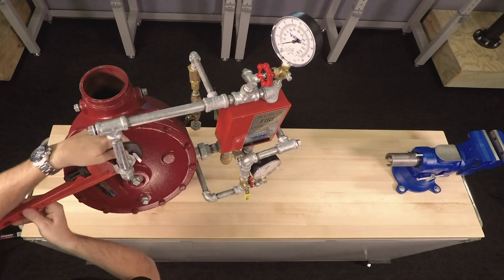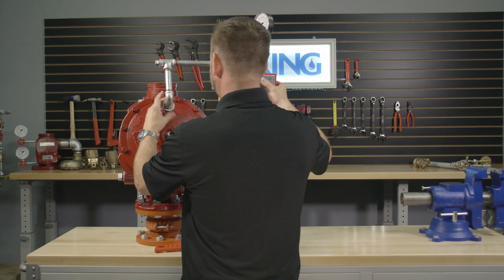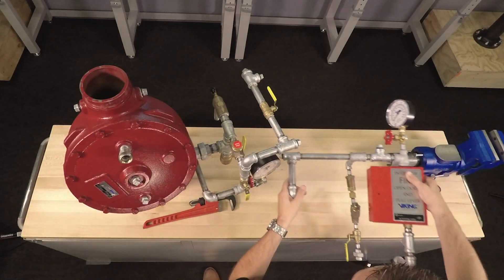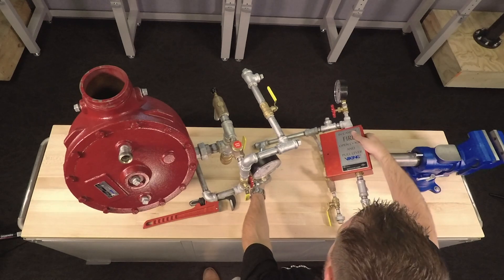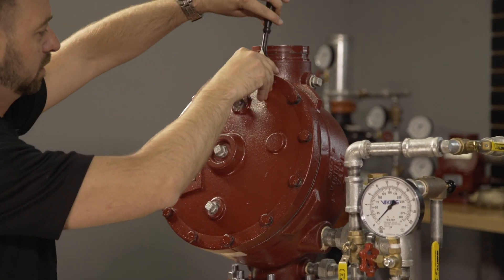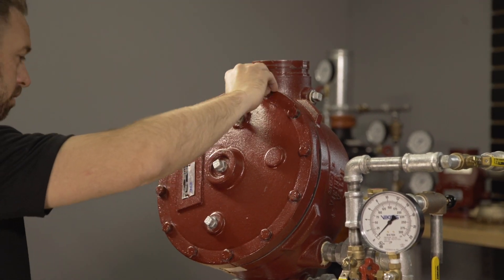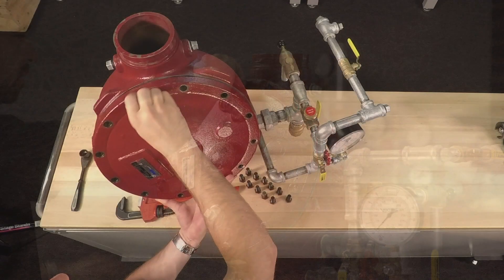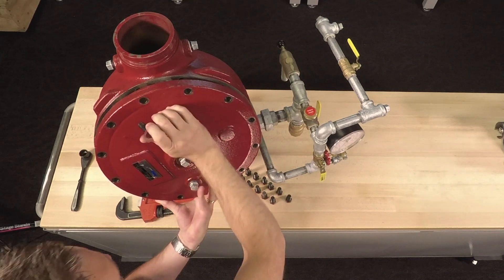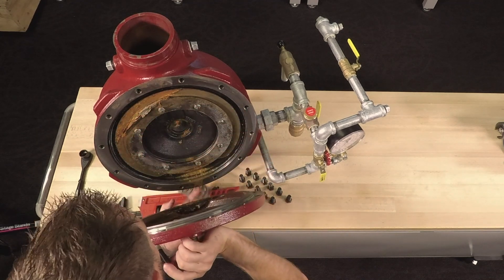To replace the upper diaphragm, we will first need to open the union on top of the priming chamber and move the associated trim in order to access the cover. With the cover now disconnected from the trim, we can remove the cover screws from the cover of the valve. With the cover screws removed, we can now remove the cover from the valve using caution as it is under spring tension.